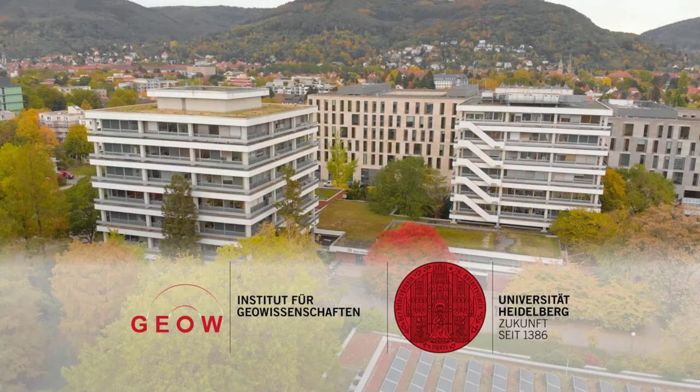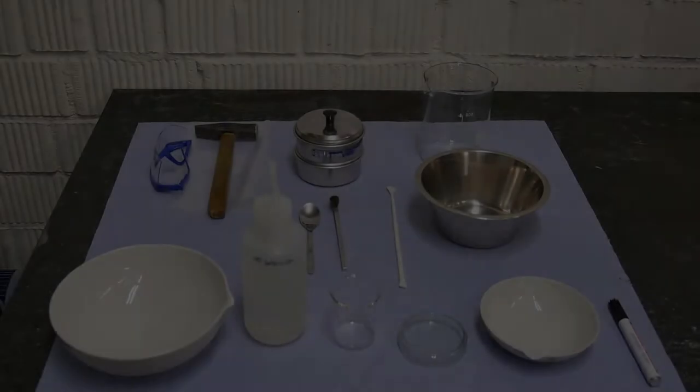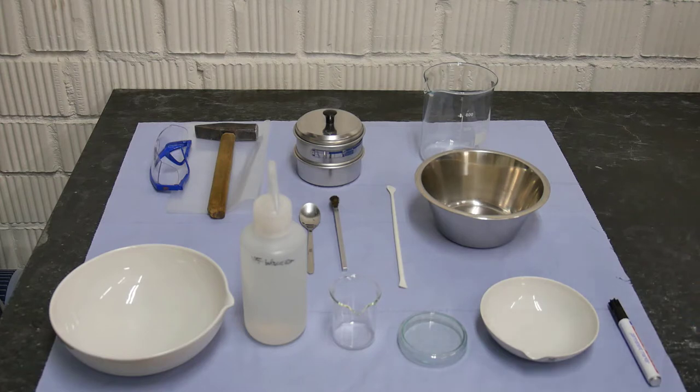In this video tutorial we would like to show you how we separate heavy minerals in the Institute of Geosciences at Heidelberg University. This method involves four different steps: the first step is crushing the rock, the second step is sieving the material, the third step is density separation using water, and the fourth and last step is mineral picking with the help of a binocular microscope. In this video I will show you in detail how to do each of these steps.